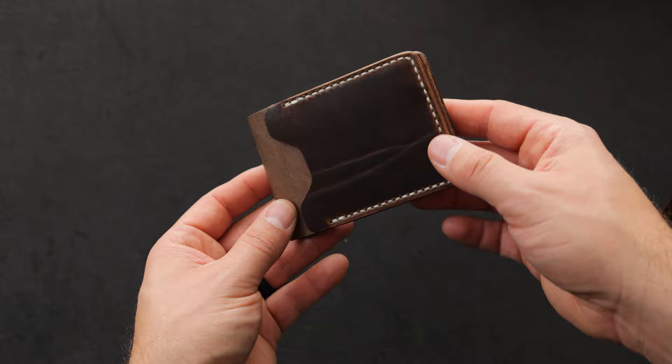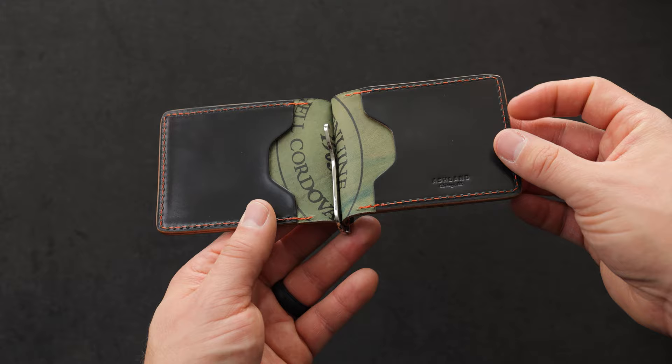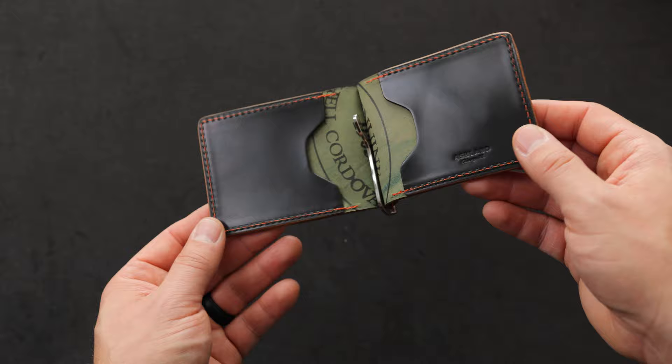Let's move into our regular Capone money clips. We've got reverse black shell cordovan on top of black shell cordovan for the outside of this wallet. We also have a really nice contrasting stitching going all along the outside border as well as on the inside where we have some more black shell cordovan. To me, the black shell cordovan is a very underrated color of shell cordovan. I think it's because most people find this color to be very common, but when the black shell is done right, it is really right. Such a great bright shiny luster on this shell cordovan.